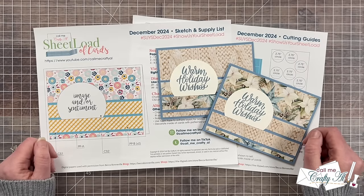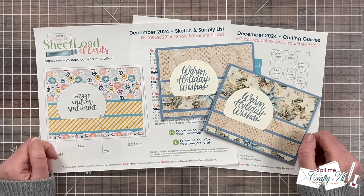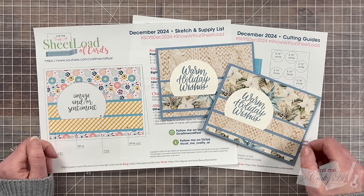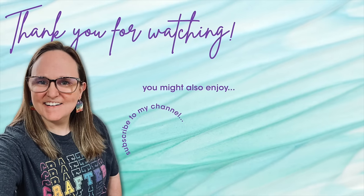Until tomorrow, when I'll be back to show you how I made my cards, I hope you're all having a crafty day. Bye bye! Thank you so much for taking the time to watch all the way to the end of the video. I hope now you'll consider clicking on one of the videos or playlists I have linked above, and if you are interested in any of the products or tools I used in today's video, I do have some links in the description box below.